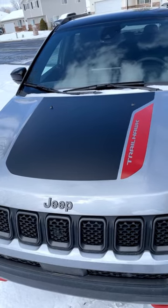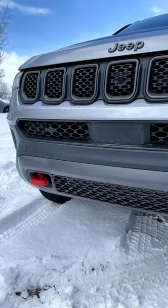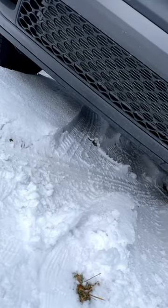Being a Trailhawk means you have this cool decal on the hood, as well as this more aggressive front end with the red tow hooks at the bottom, and over 8.5 inches of ground clearance.